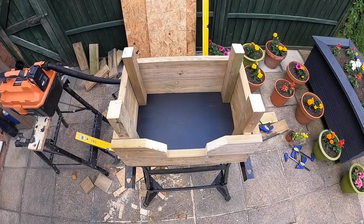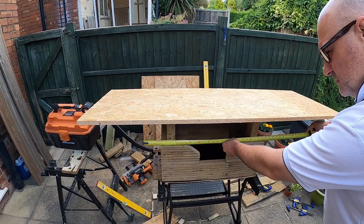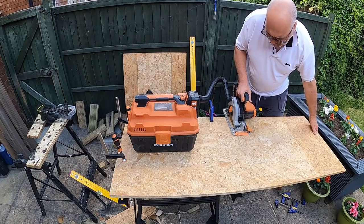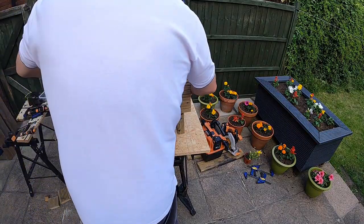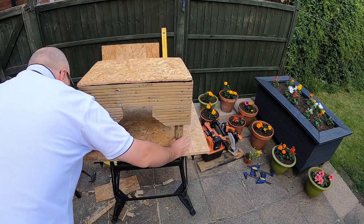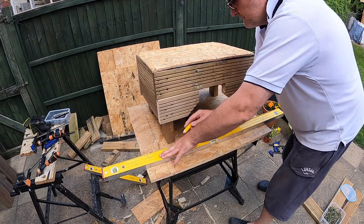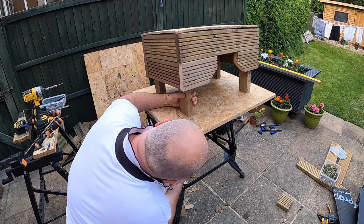Now the roof. We've got a slightly thicker bit of OSB here - this is 18mm thick. I've decided to have an overhang of about 3 inches or 75mm all the way around the shelter, which will certainly keep the rain off and keep the occupants nice and dry. The most convenient way of doing this was to turn the unit upside down, place it upon the OSB to mark it out and centre it perfectly. I'm just going to use a couple of screws to secure the roof to the end of each upright.